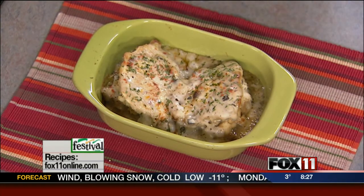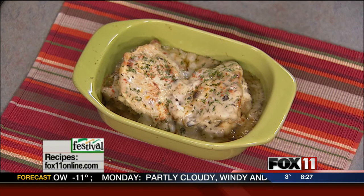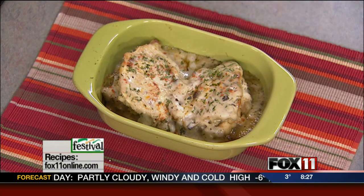These are out of this world. You have to make these sometime — they're so easy. Recipes on the website. You can also pick them up at any area Festival Foods. Enjoy! Bye-bye.